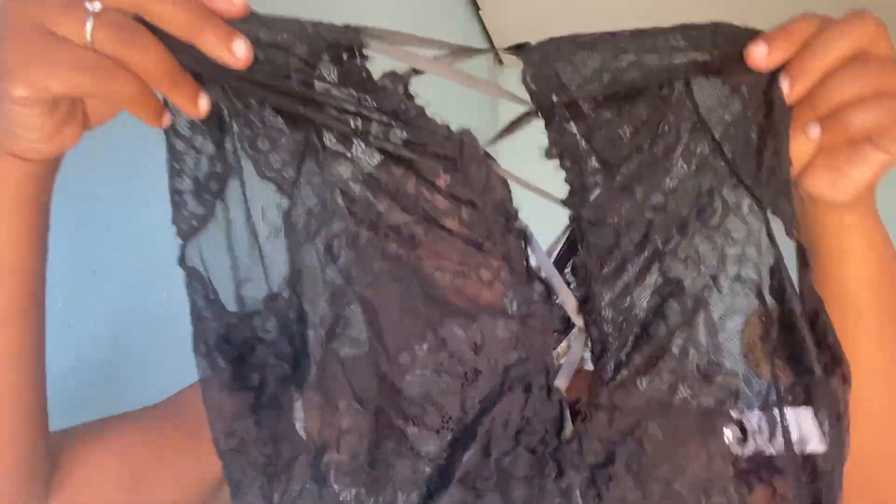The last thing I picked up — I'm not going to fully show you this one. It's a lingerie. Actually, very cute.